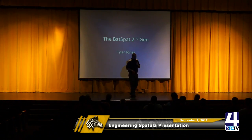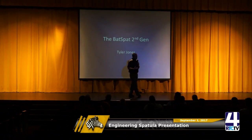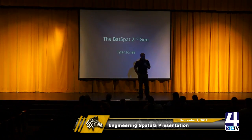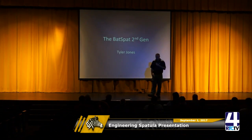I want to thank everybody for coming, and thanks to the judges for taking time out of your day to come judge us. I'll come up between each student to introduce them and maybe help set their PowerPoint up. Judges feel free to ask as many questions as they want. There's no time limit, and I want to bring them all back at the end and pick a winner.